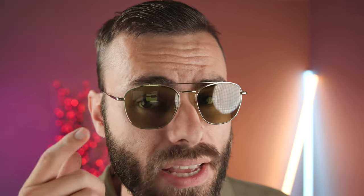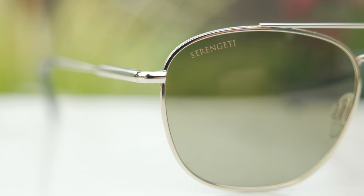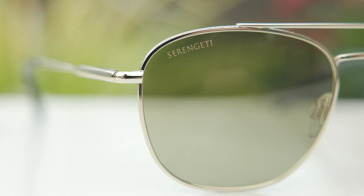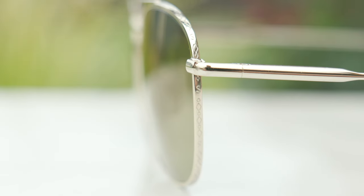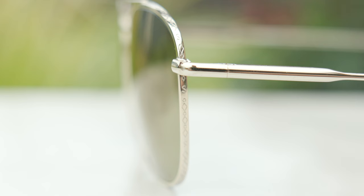The only logos on these frames is a little Serengeti logo in the top right corner of the lens, and we can also see some beautiful etching around the frame of a little S logo, which of course stands for Serengeti.